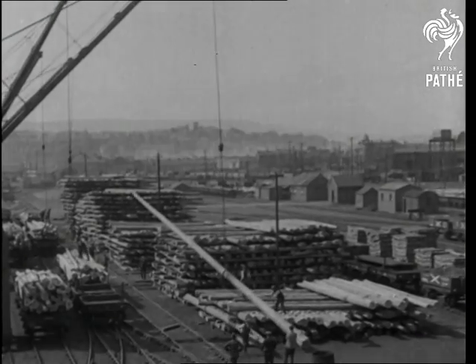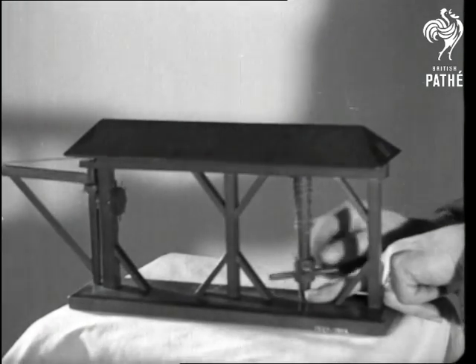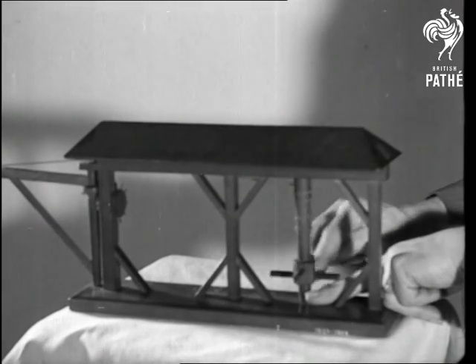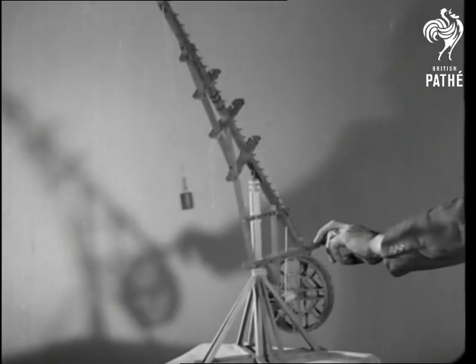And now, by courtesy of the Kensington Science Museum, let's examine some of the old types, like this model of a crane of 1729. It was built for lifting quarried stone, the load being raised or lowered by means of a hand winch. With Peronet's crane of 1751, the load was lifted by animals working a treadmill.